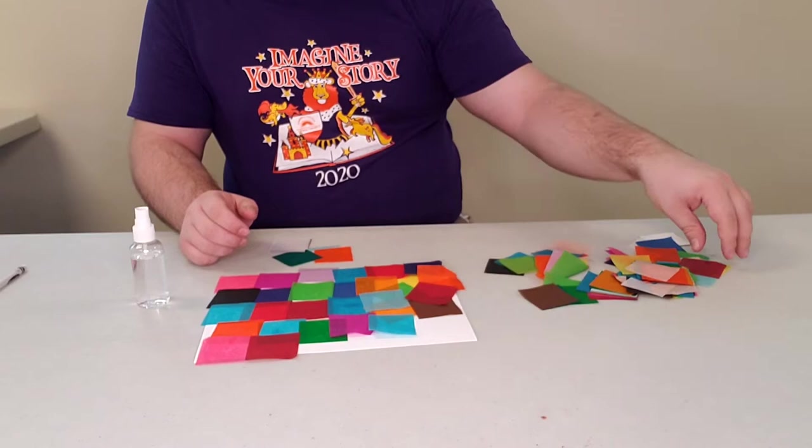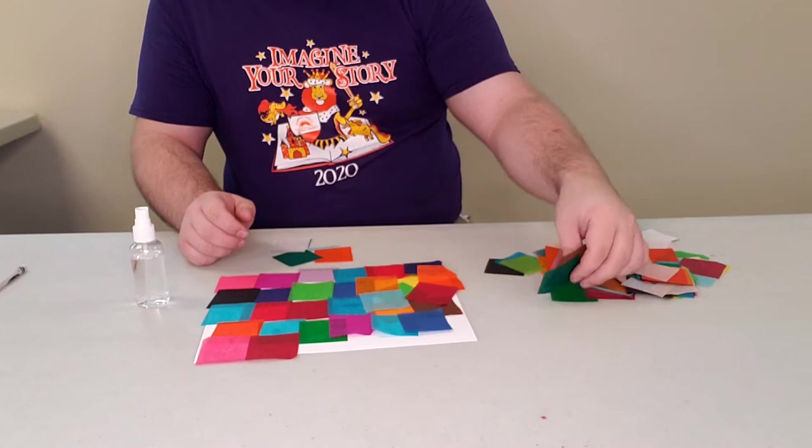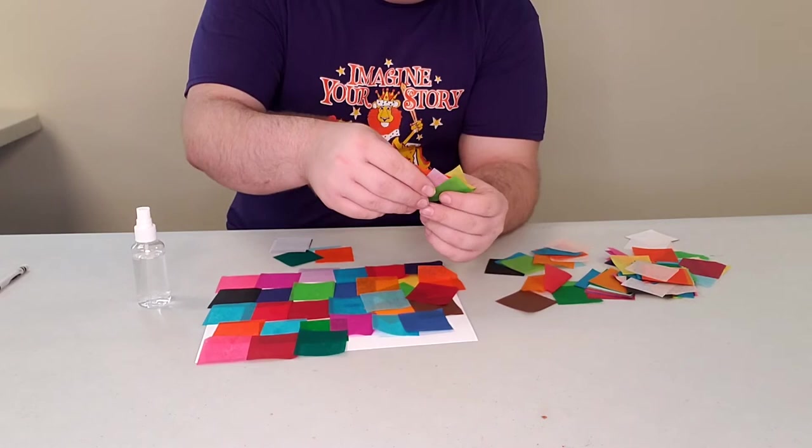You might not like some of the colors you use, but that's up to you. Let's see — some oranges and some purples.